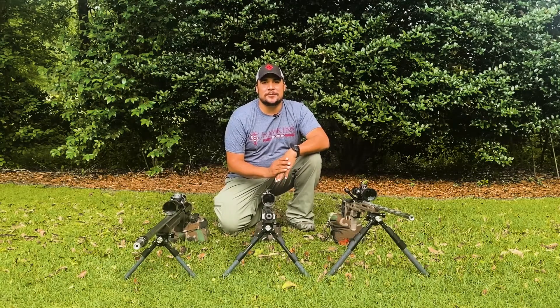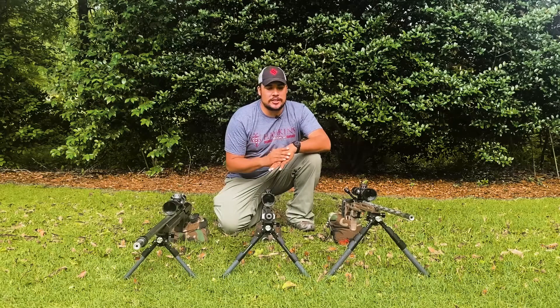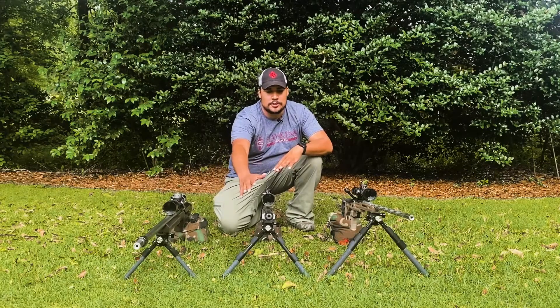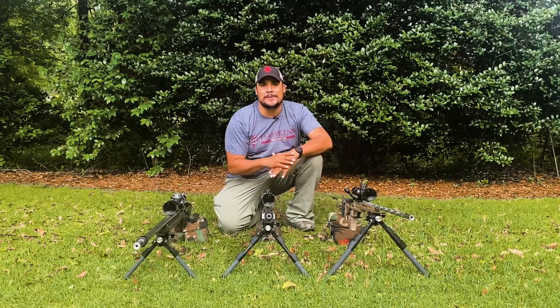Hey everybody, Jose here with LRT. Today we are going to do a full specifications, discussions, comparison, and contrast of the MDT single pull, double pull, and triple pull bipod.